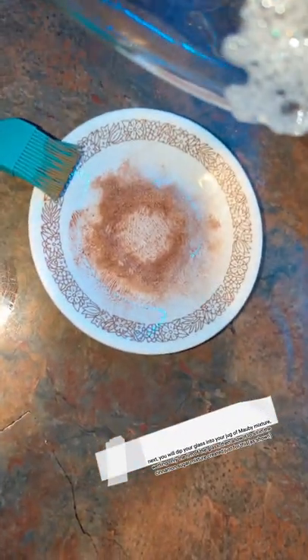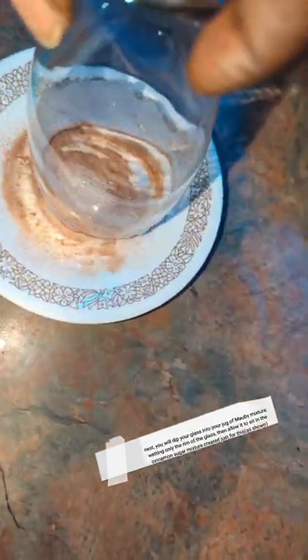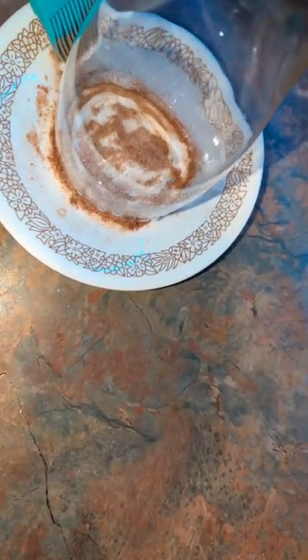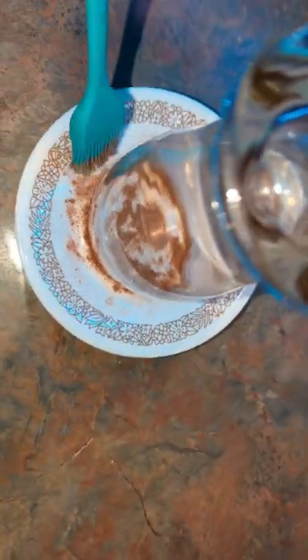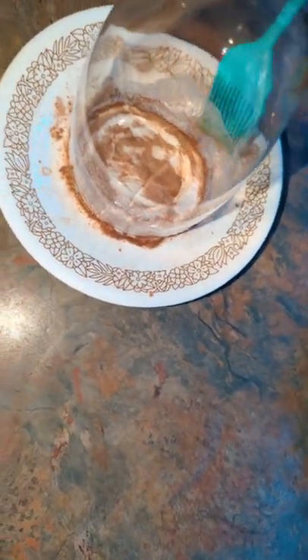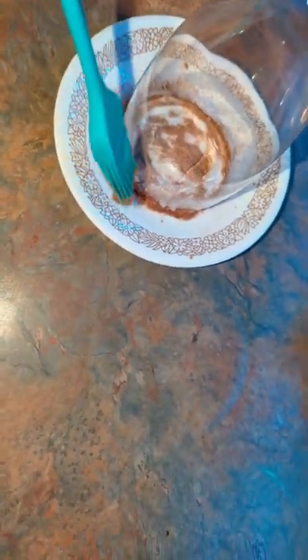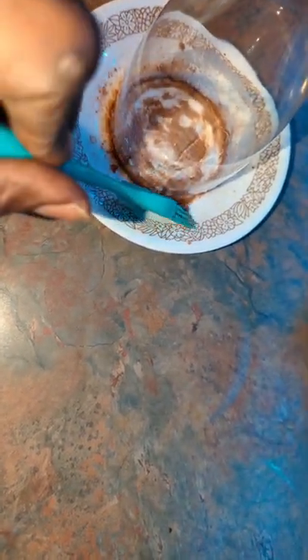Then I return the glass and roll the edge in the sugar-cinnamon mixture so it gets a bit of that coating. Like I said, this isn't necessary but I do like it for aesthetic reasons — it just gives a different taste to the first sip of your drink. You could optionally freeze the glass so the coating sets.